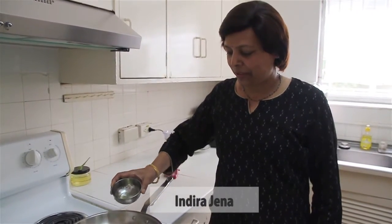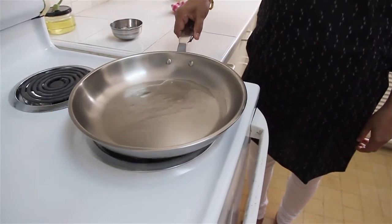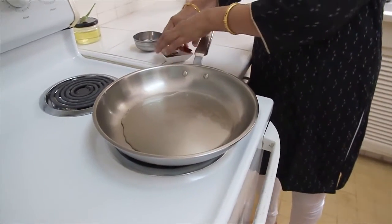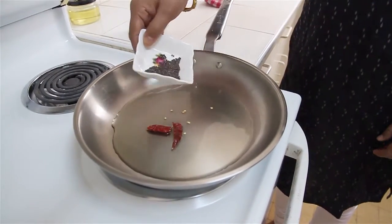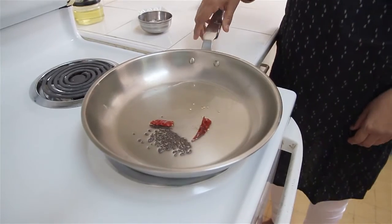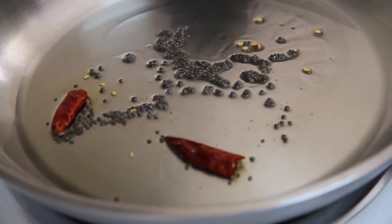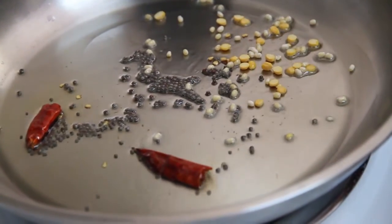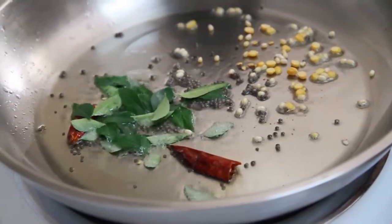To make the potato stuffing, heat oil in a pan on medium heat. Once the pan is hot, add the dry red chili broken into pieces, then add the mustard seeds — when the pan is hot enough you can see the mustard seeds crackling. Then add the black gram beans and Bengal gram beans, and then add the onion.